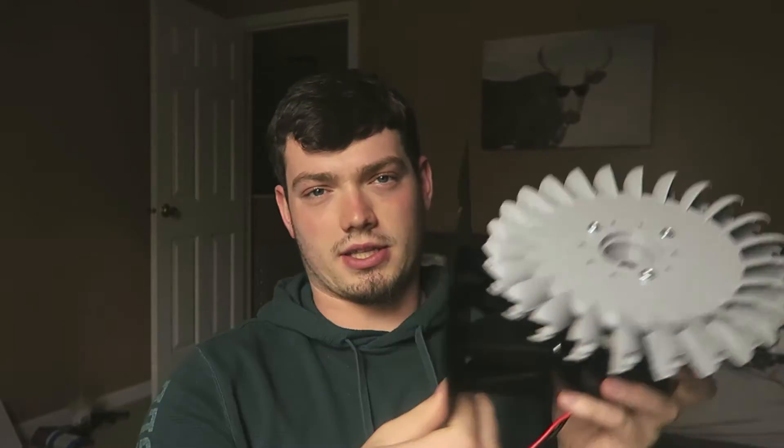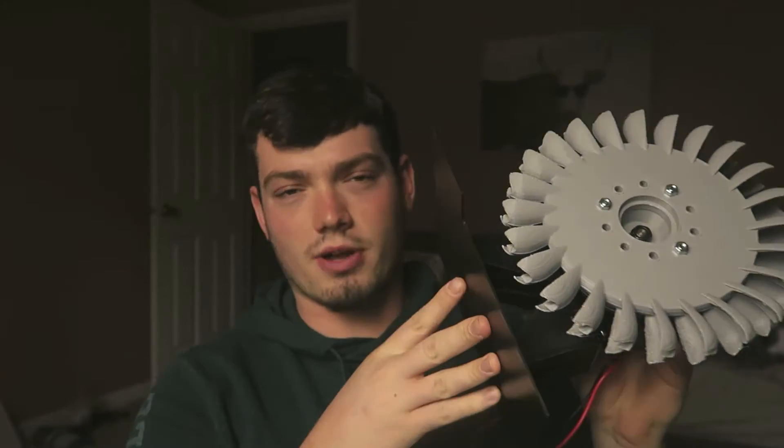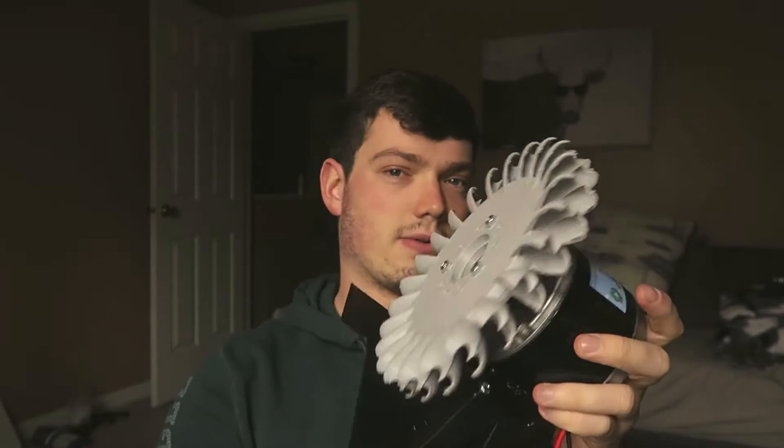A lot of these parts in the video I found on Thingiverse. I will link them in the description below. And if you guys need the parts or want the parts that I made in conjunction with these, let me know — I can post them on Thingiverse. Like this stand — there's no stand for one of these on Thingiverse. I just drew it up in CAD, 3D printed it, and here we are.